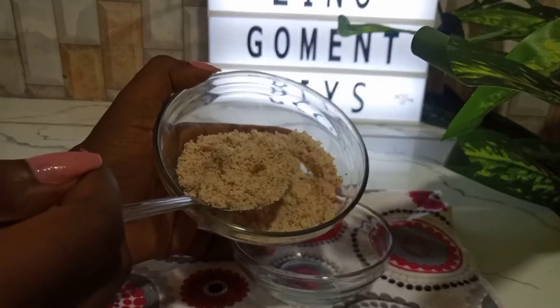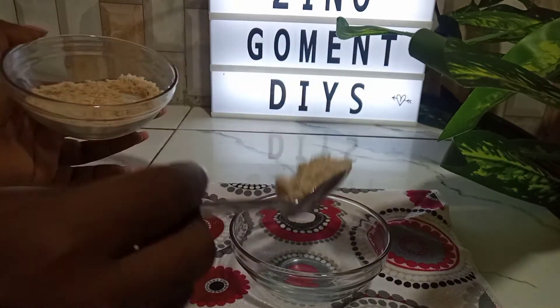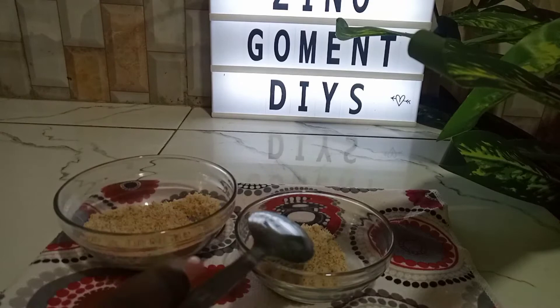Now it's time to mix up my mask. We're going to be using one full tablespoon of the almond powder.